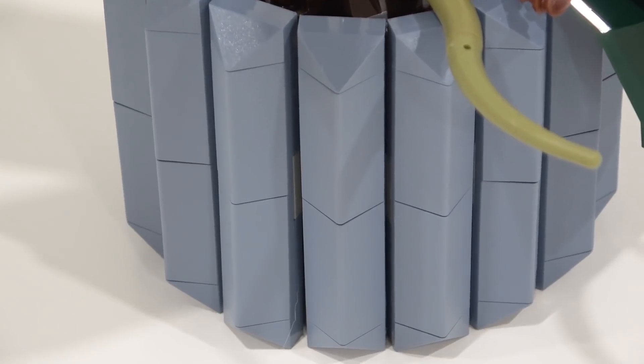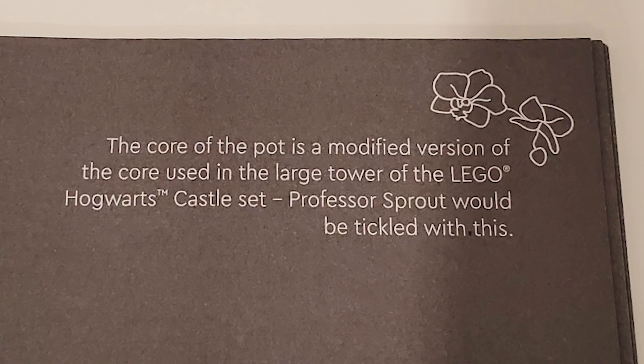Actually, inside the instruction manual there's a tidbit of information about this building technique. It reads: the core of the pot is a modified version of the core used in the large tower of the LEGO Hogwarts Castle set.